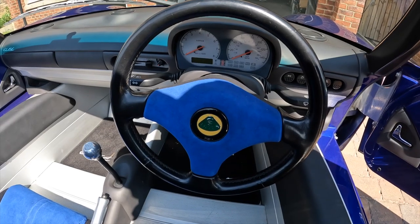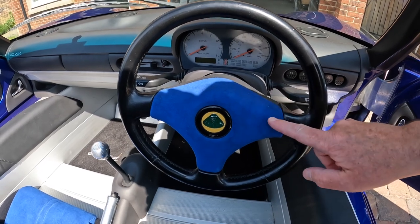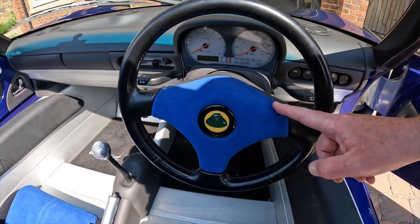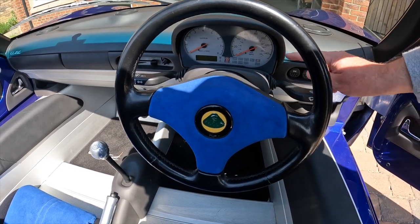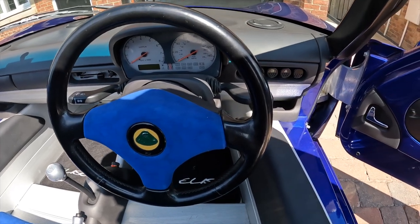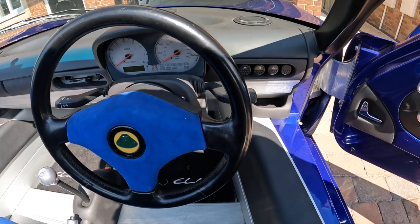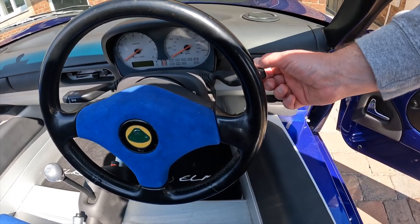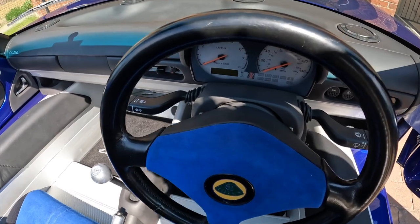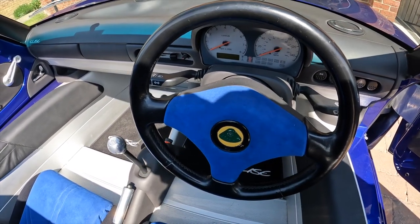Inside the car you can see we've got the Nardi steering wheel. With this being the 160, the centre pad which is normally grey has been trimmed in Alcantara. We've got the stack gauges, and then across to the right you can see the Peugeot 205 buttons, and we've also got the windscreen wipers and indicators out of a Vauxhall — I'm sure they were on my Corsa when I had one years and years ago.